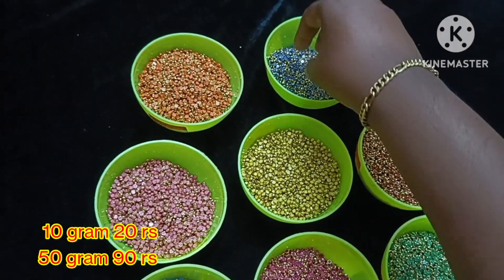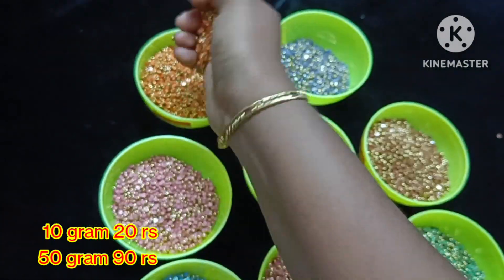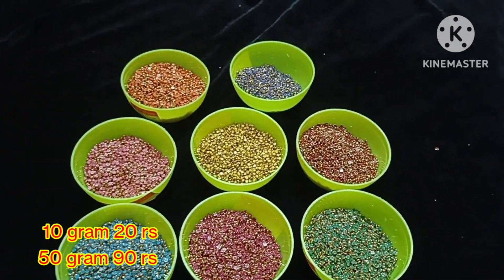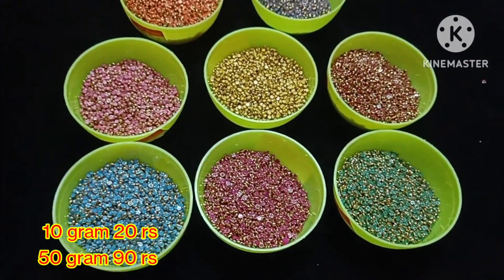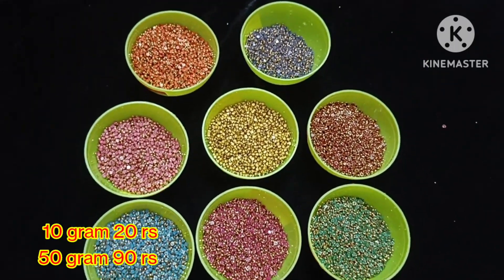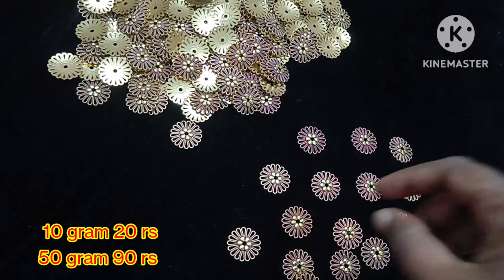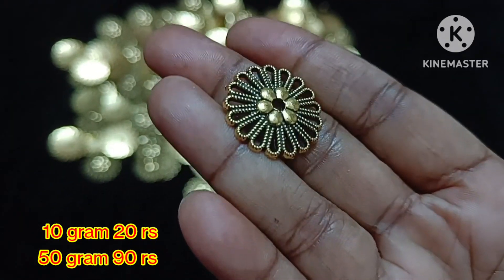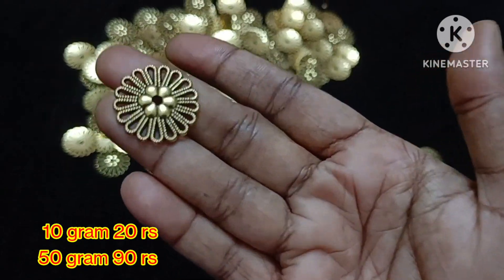Overall, 8 color shades are available. The price is 10g for 20 rupees and 50g for 90 rupees. Shapes already available include drop shape, square shape, eye shape, diamond shape, and rectangle shape — these were updated in the previous video.